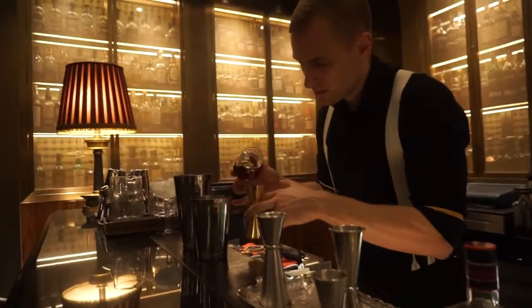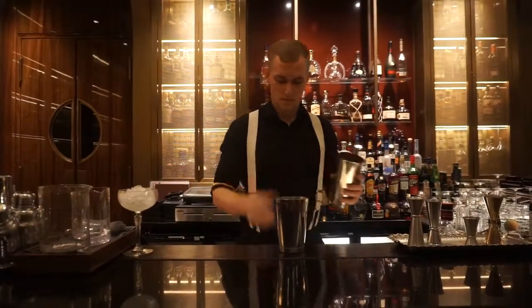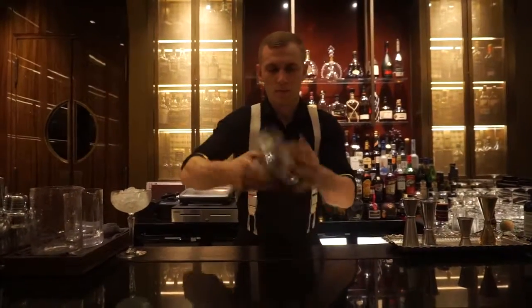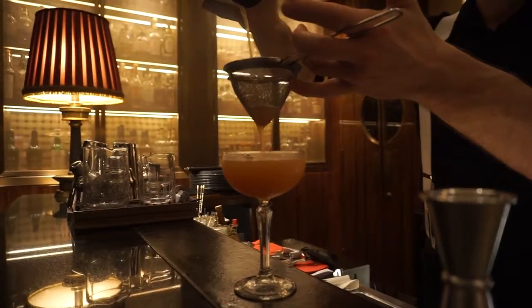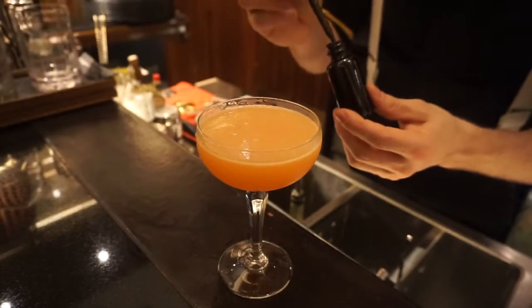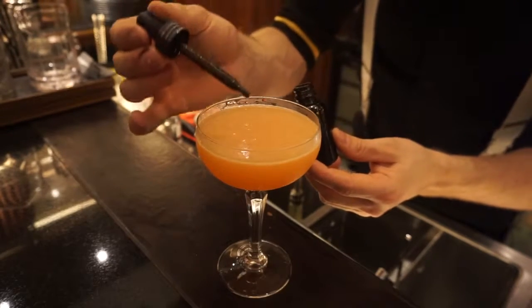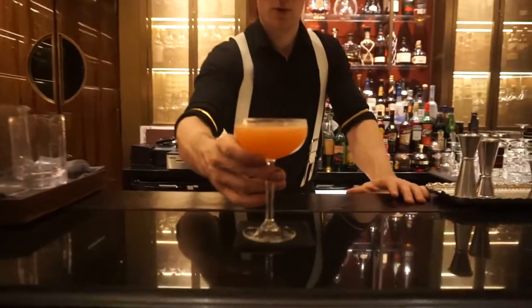That's it — I'm gonna shake it up, and for garnish I'm gonna use charcoal mixed with olive oil. Please enjoy your cocktail.